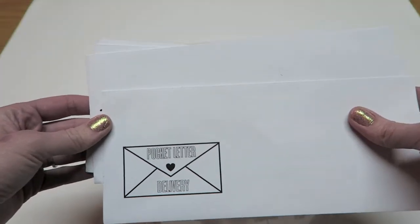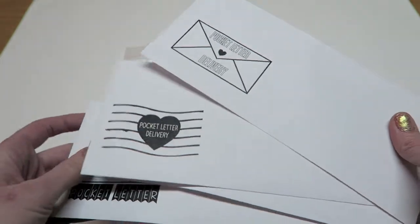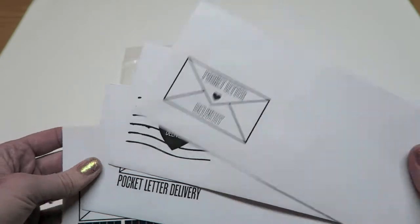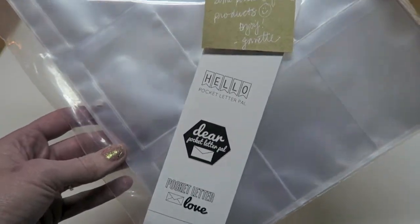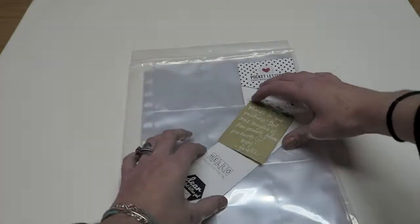She sent me some cute little envelopes, so I'm assuming maybe she will be creating some stamps - that would be awesome. It also looks like I got some stickers, super cute! I will definitely want to buy those things if she starts to sell them.